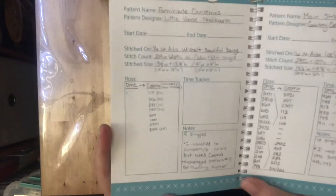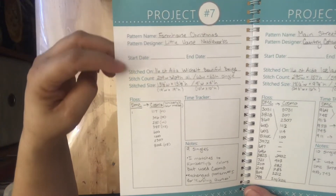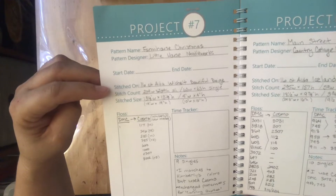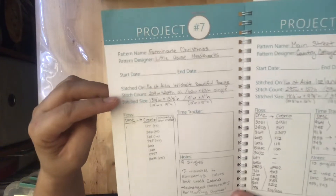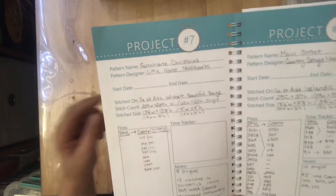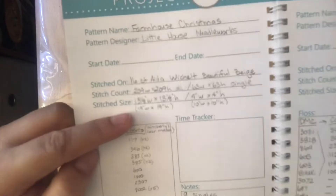For example, project number seven is the Farmhouse Christmas set. Each project entry has the pattern designer, start and end dates if you want them, the fabric count and color — mine was 16-count Aida in beautiful beige — and the stitch count. For this one you can do it as one large project or nine individual singles, so I have it noted both ways, plus the finish size and what size fabric to buy.